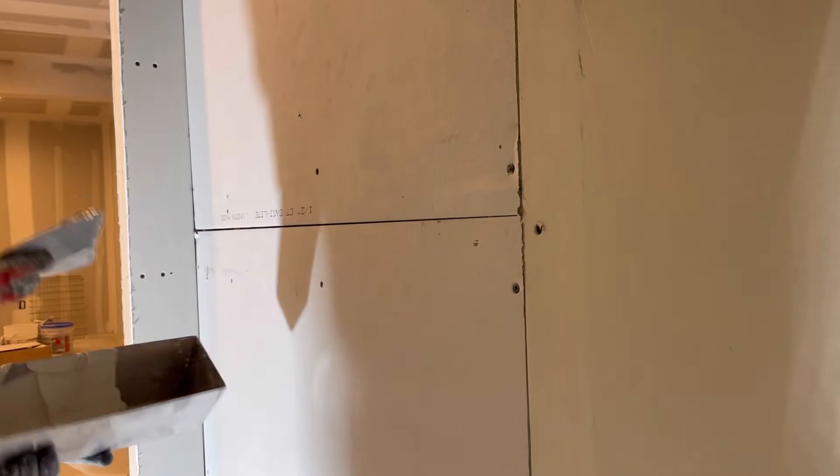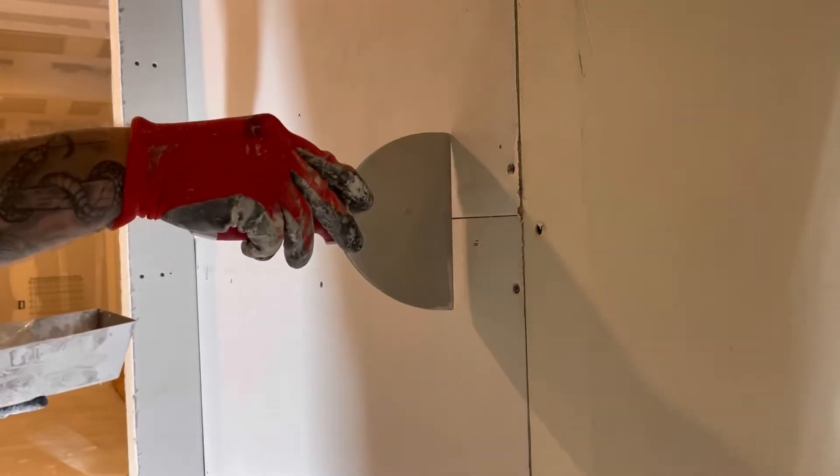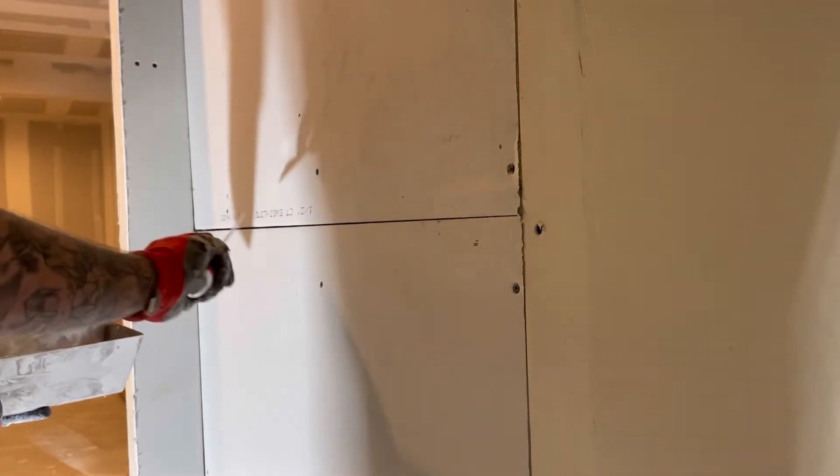This is a quick little guide on how to mud your factory joint — how to mud drywall. This is going to be the first thing I'm doing after the drywall is set up. This right here is my factory joint, and this is where I have to tape.